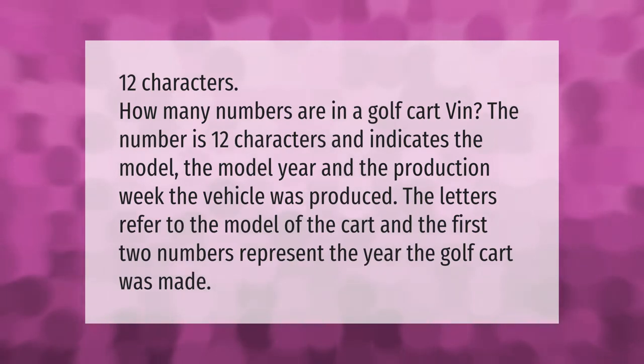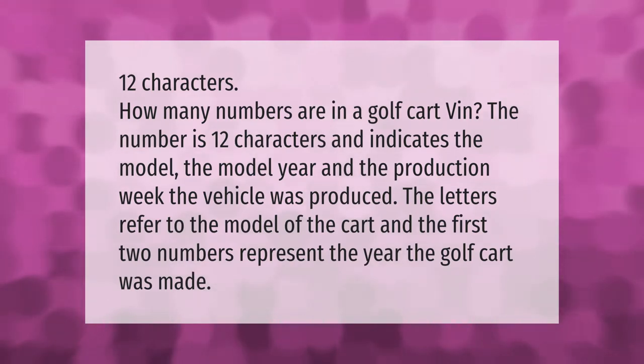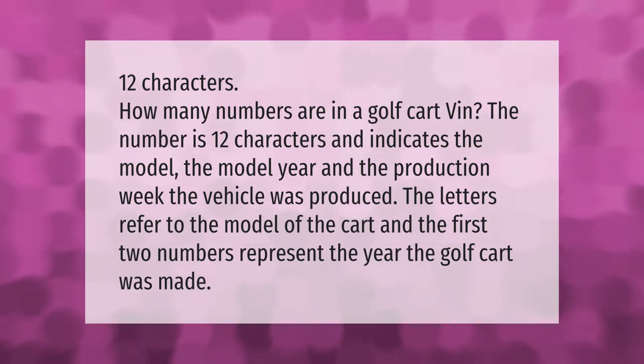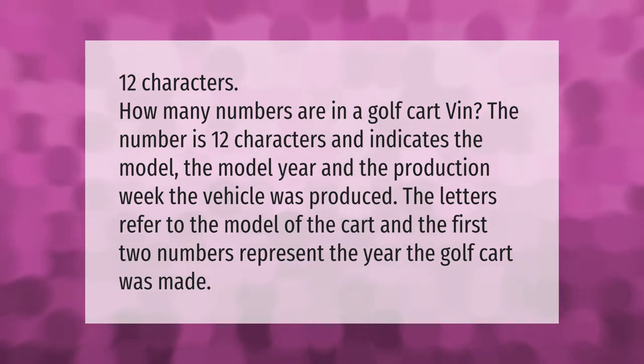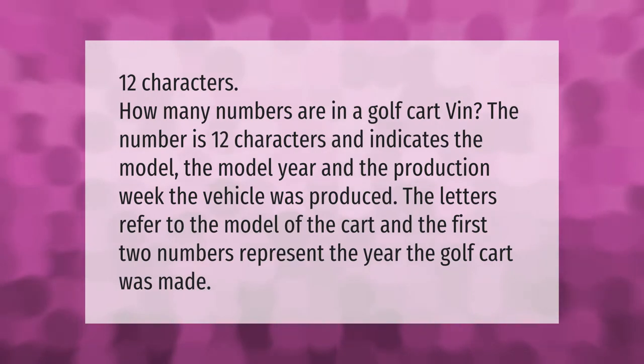The serial number is 12 characters and indicates the model, the model year, and the production week the vehicle was produced. The letters refer to the model of the cart, and the first two numbers represent the year the golf cart was made.